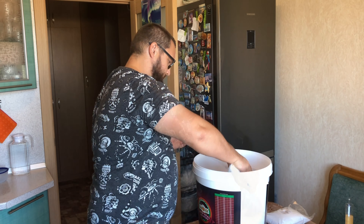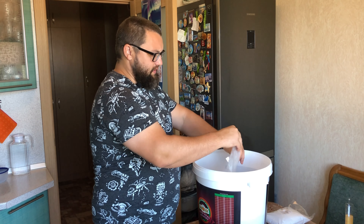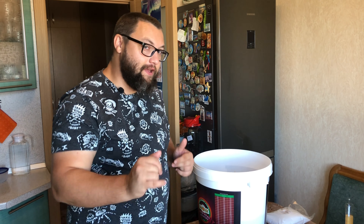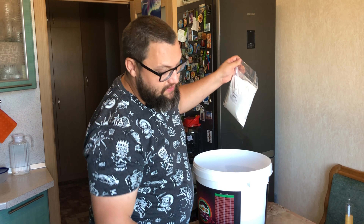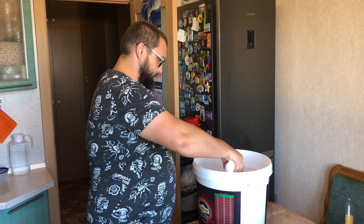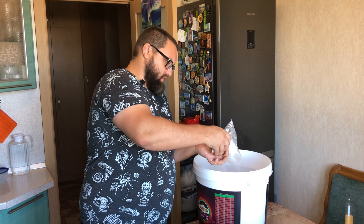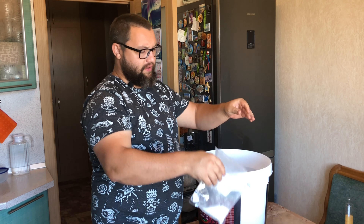Засыпаем. Почему декстроза? Это моносахарид, в отличие от сахара, который является полисахаридом. Хочу минимизировать вкус браги — с декстрозой его быть не должно. Засыпали 2 килограмма. Оставлю немного — для небольшой карбонизации хватит.